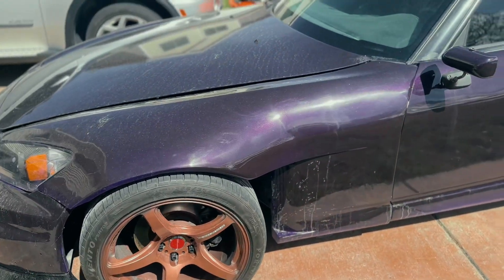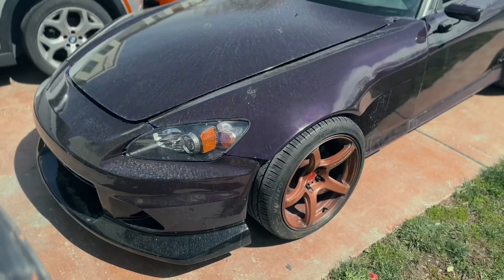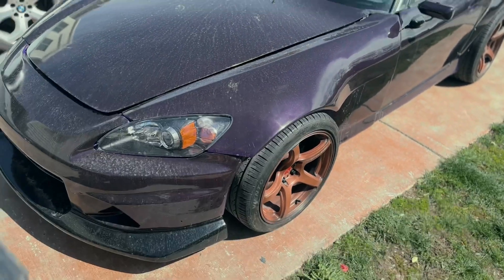We're still waiting on the title, and that's kind of what we're going to go over today — kind of the reason why I was able to get it for what I did. But let's go ahead and wash the car first so it's nice and clean.